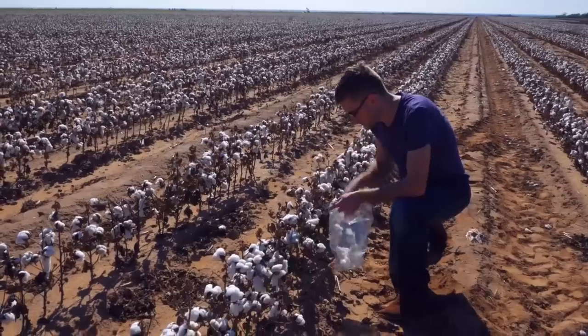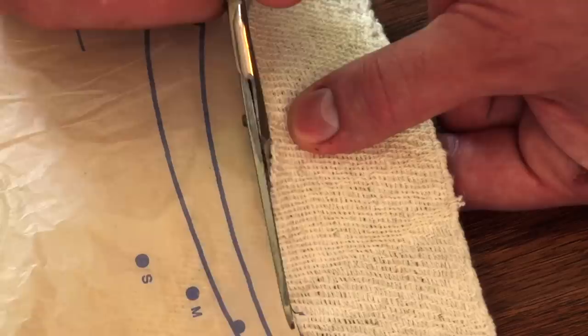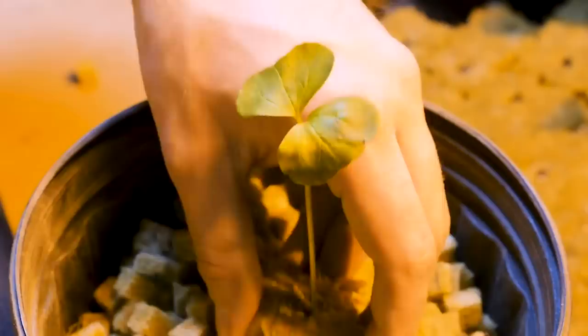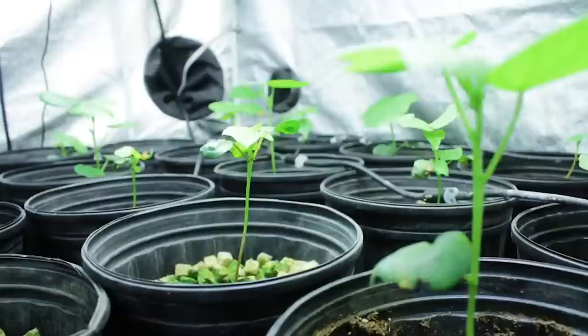One of my most difficult and time-consuming projects so far has been my attempt at producing textiles when I attempted to make a full suit. Having fallen a bit short on a few articles of that wardrobe, since then I've wanted to narrow in and focus on a single item of clothing with a goal of growing everything locally to produce a printed t-shirt. I've grown my own cotton a bit further north than it's usually done, but now I need to transform this fiber into an actual t-shirt.